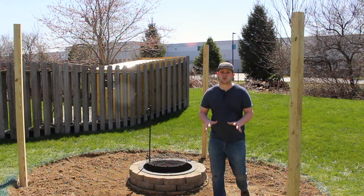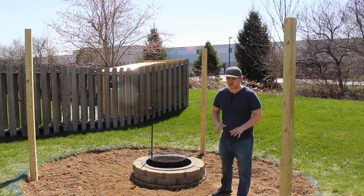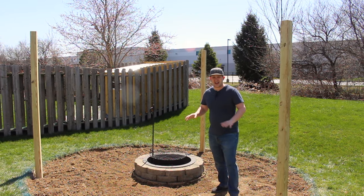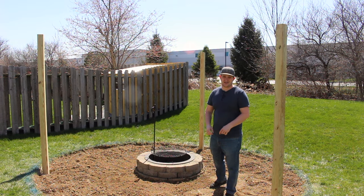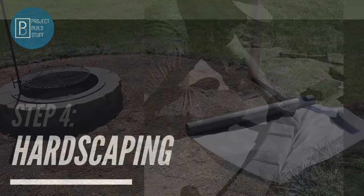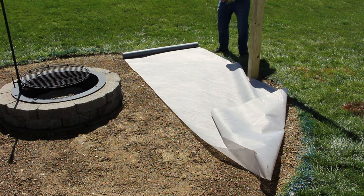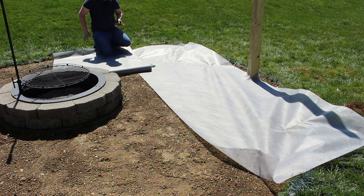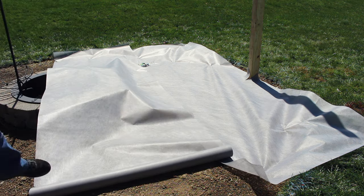This fireplace area is really coming along. The posts are set and solid as a rock, and our final step is to get this area leveled out and get the hardscaping and gravel down — we're going to be using this in no time. Before we put any gravel or stone down, we've got to put down a nice heavy-duty weed block, unless you like pulling weeds, but I don't, so weed block's a must.